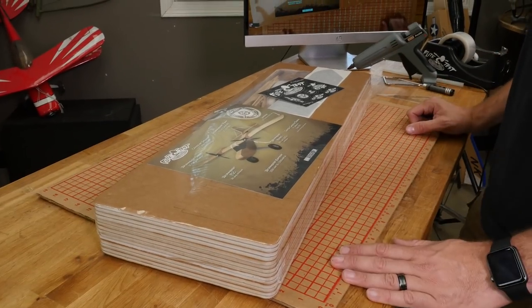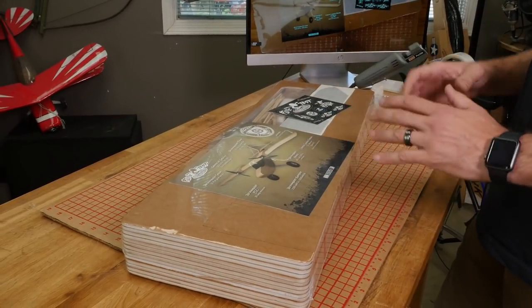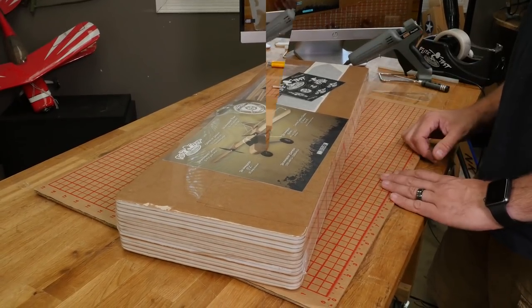With this FT Legacy kit, our speed build kit is quite involved, but we did plank everything to mostly be together. That means the fuselage pieces will be with the fuselage, the wing will be with the wing. So let's go ahead and unpack this and get all the pieces we need for the fuselage.